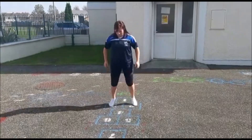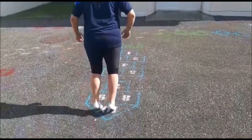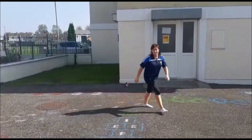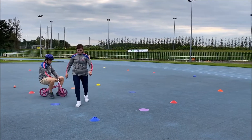So easy: one foot, two foot, one foot, two foot. What you can do is just go two feet into number one, two feet number two, two feet number three, then try your right foot and your left foot. That's what we're looking to do, and now onto your balance bike!